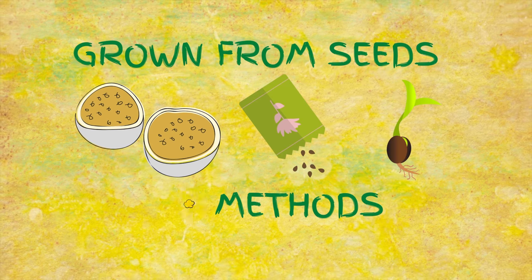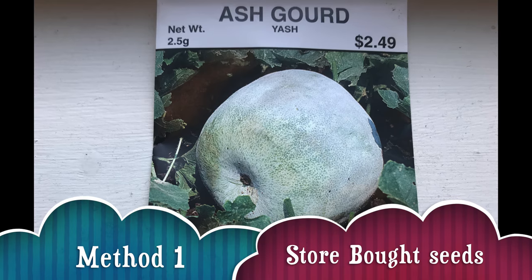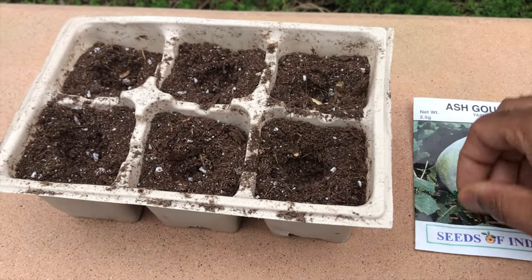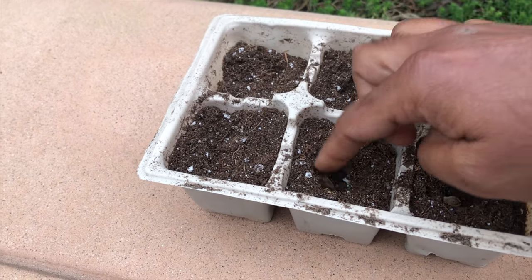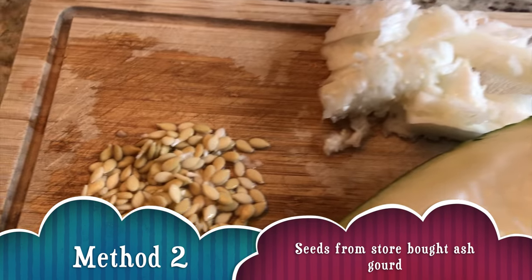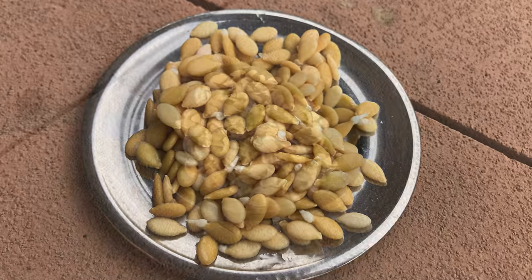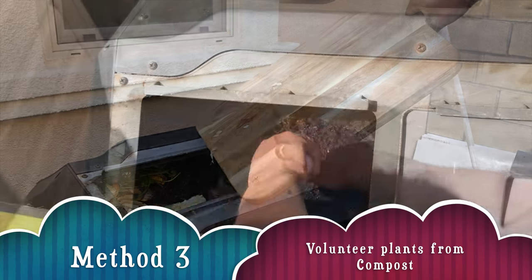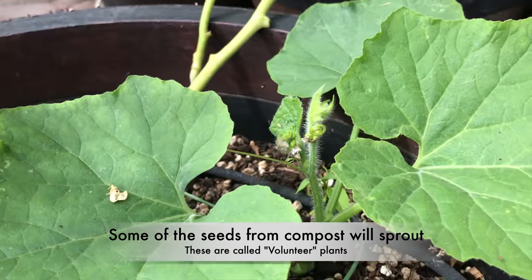We will show how to grow an ash gourd plant from seeds using three methods. Seeds are cleaned and dried in the sun. The seeds remain dormant and sprout when the temperature is warm and above 65 degrees.